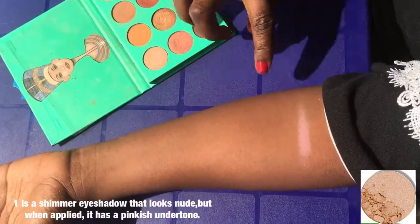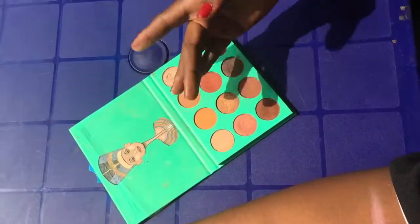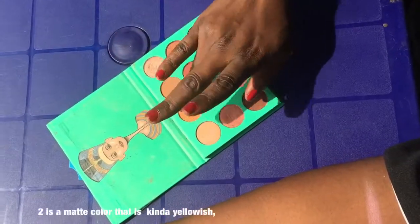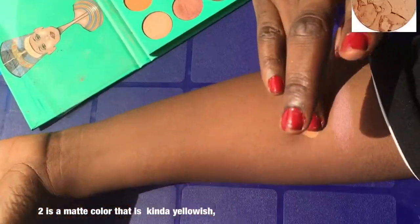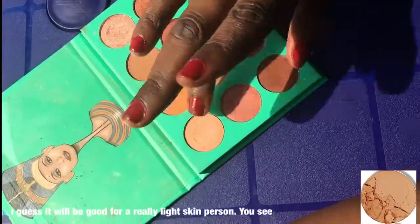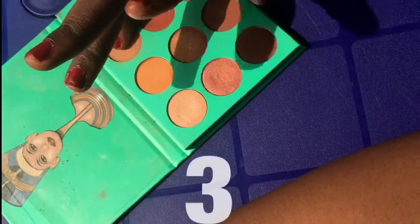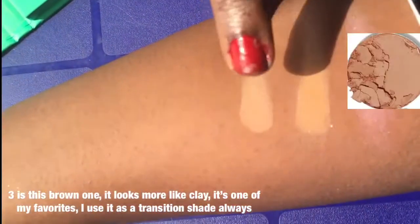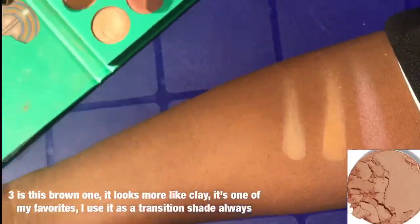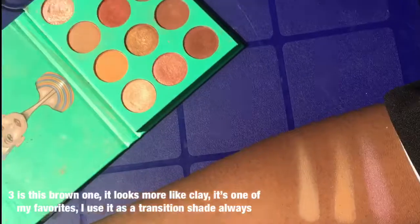So the first one is a shimmer eyeshadow that looks nude. When you apply it, it just has like a pinkish undertone. Then the second one is a matte color that is kind of yellowish — it will be good for a really light-skinned person. Now the third one is this brown one; it looks more like clay. It's one of my favorites. I use it as a transition shade always.